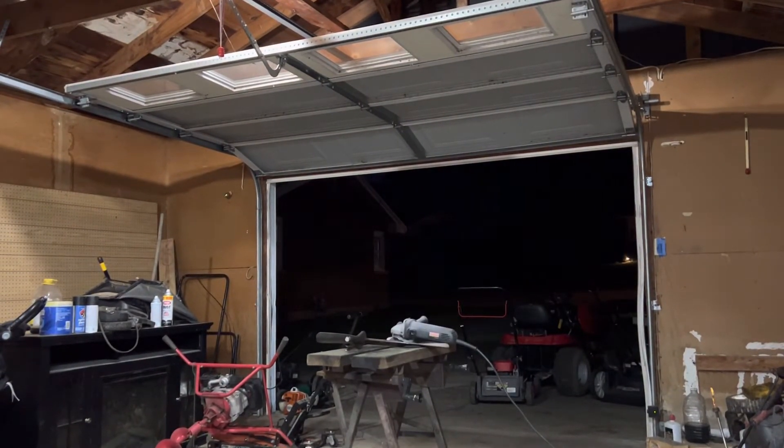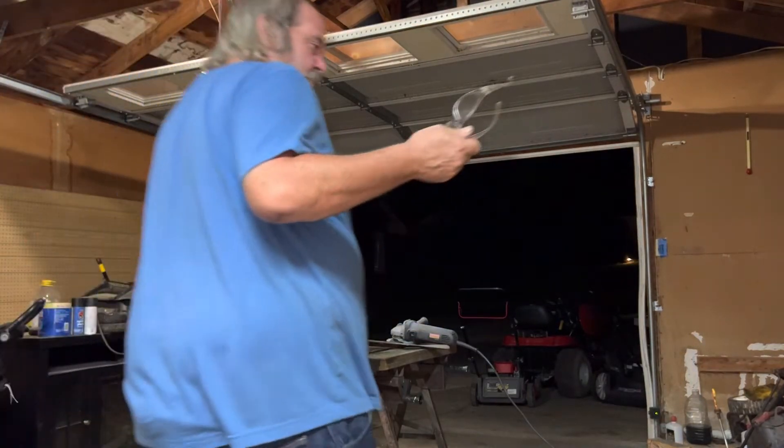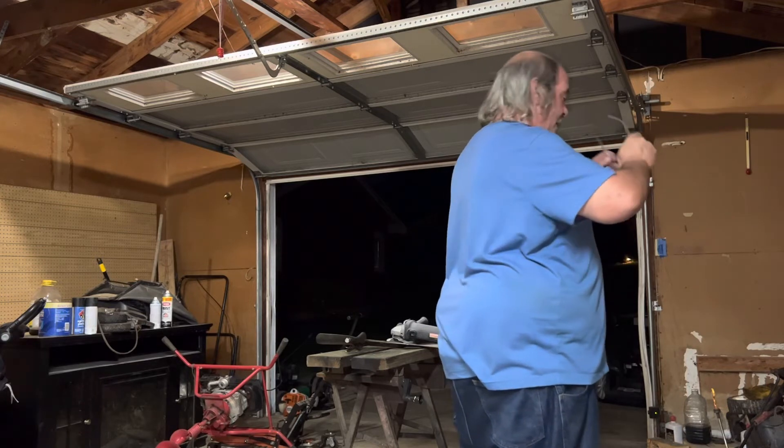That should do it. Alright, here's a little set of Amazon safety glasses — they do the trick.